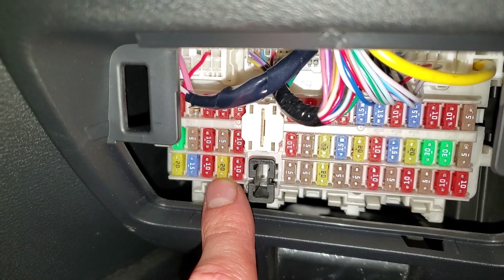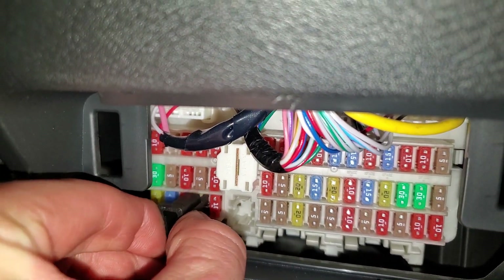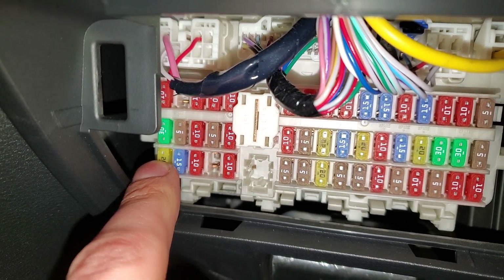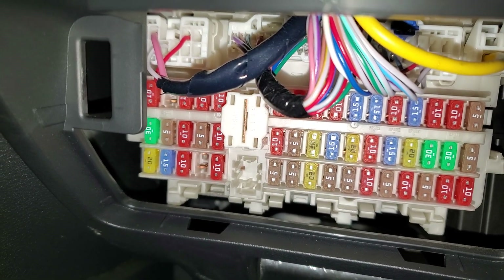Now if the 20-amp fuse is blown, you can actually pull it out. There's a fuse puller right here — you can use it to pull it out. And the fuse located right there is actually a spare fuse, so feel free to pop that one in there. It's just a spare, so you can use it.